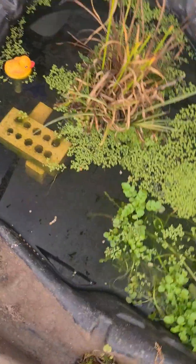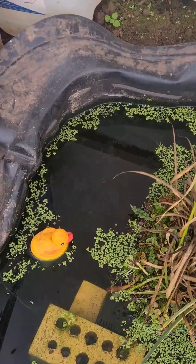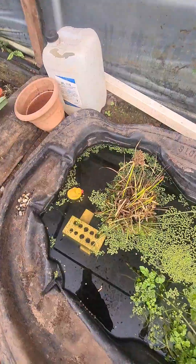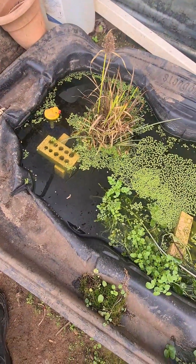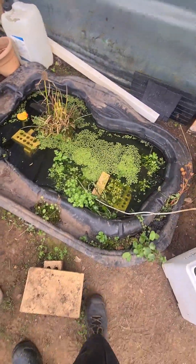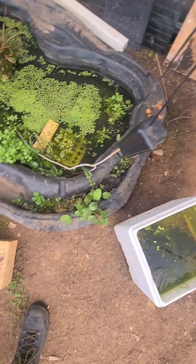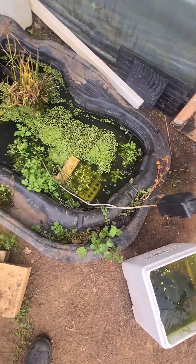I've seen this little baby goldfish — there's a couple over there. Baby goldfish, white cloud minnow. And I've seen the rest of the school, a giant shoal of fish in there. They're all doing well. I've got some plants on the side that are growing.